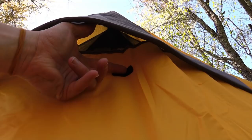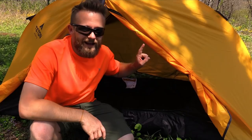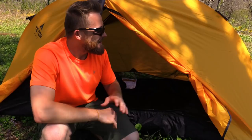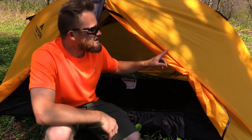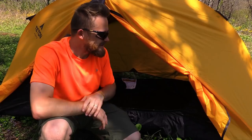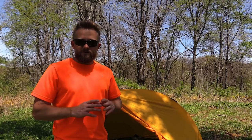I do have a suggestion for Teton Sports: while I like the black and yellow color combo, I would love to see this tent in very dark colors such as OD green. A lot of people like to be inconspicuous when out backpacking and camping — they want to set up their tent and not stick out like a sore thumb. I think offering dark color options like coyote brown or OD green could expand their market significantly.